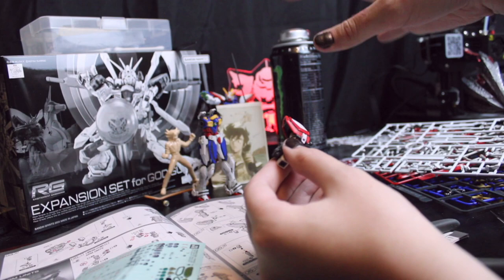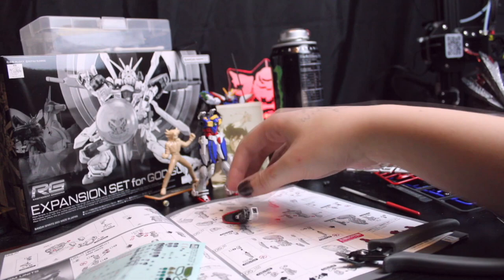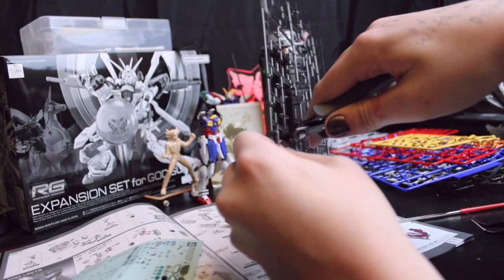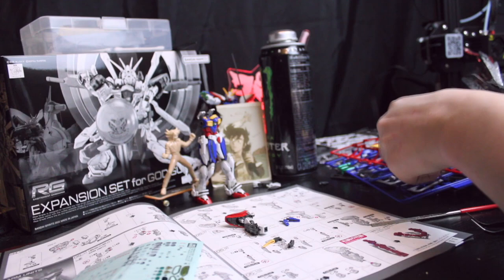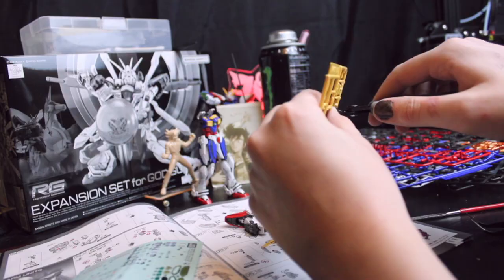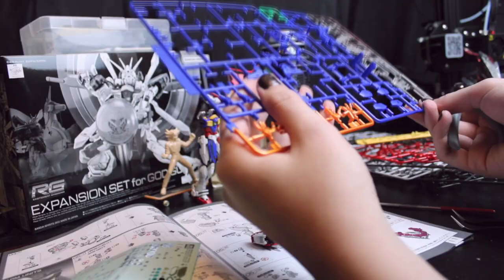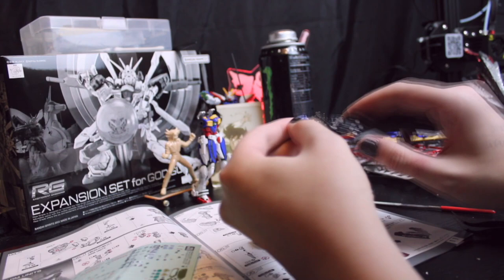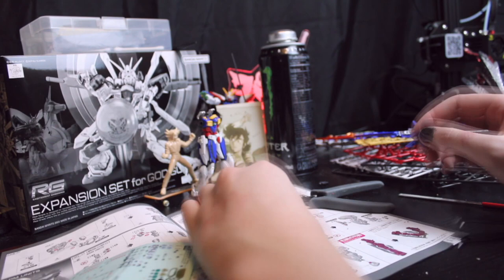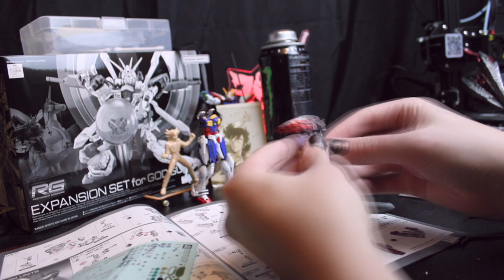Oh, is that the Godfinger armor? I think it might be — just gotta put some blue on it. At least I only have to do Godfinger on one hand... and then I remembered that technically the God Gundam can Godfinger on both hands. In that one fight with Sai Sai Chi is the one time he uses both hands to Godfinger. So I'm assuming I'm gonna have to do both hands.